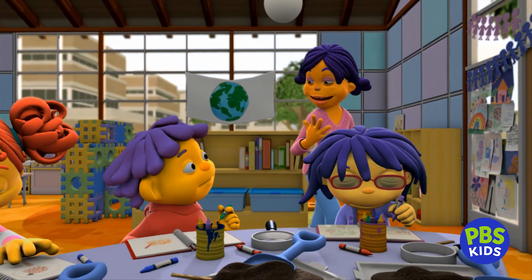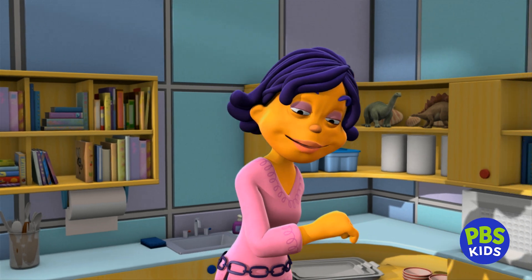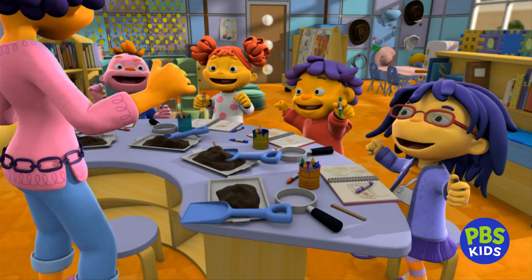I'm so proud of all my scientists. Look how much you know about soil and keeping the Earth healthy. I think it's time to play with all your new ideas. Yay, playtime!